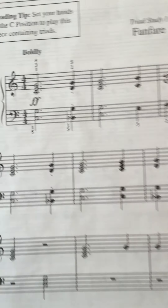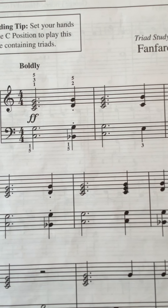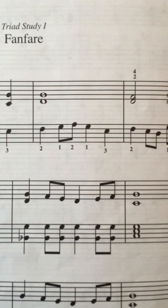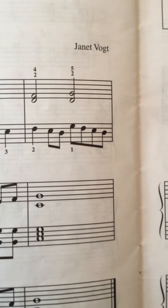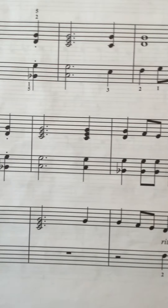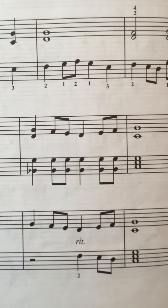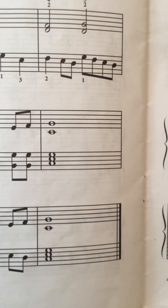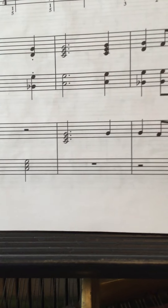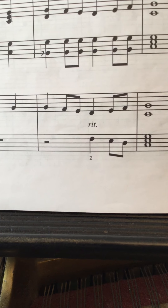So just do right hand first. One, two, ready, go. [Right hand practice — counting through the piece, two lines, slowing down at the end.]